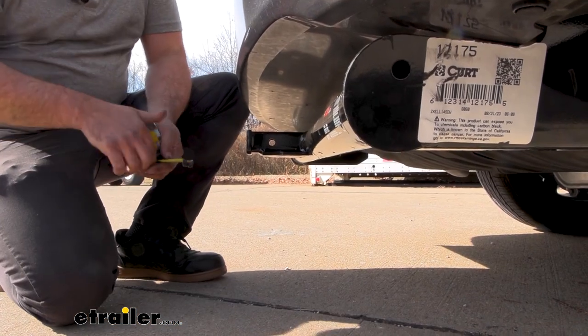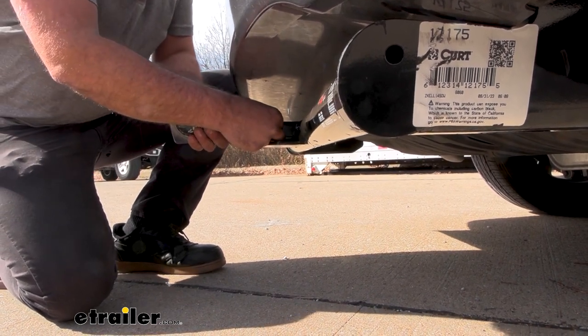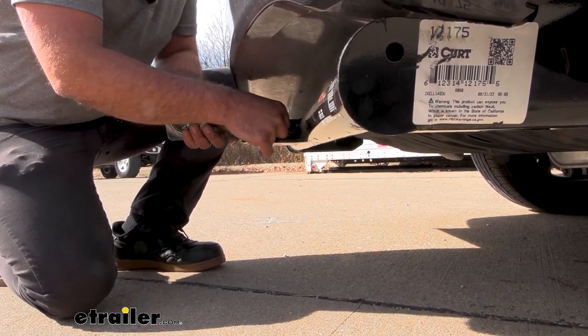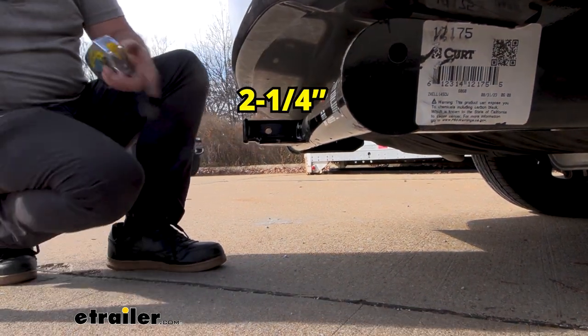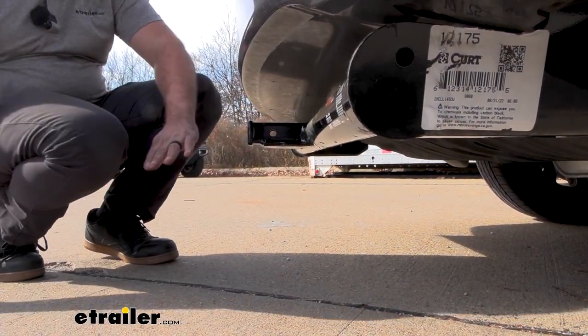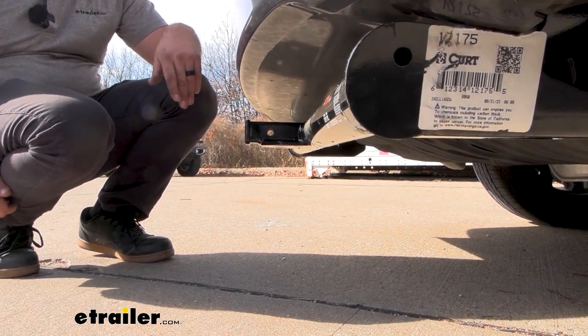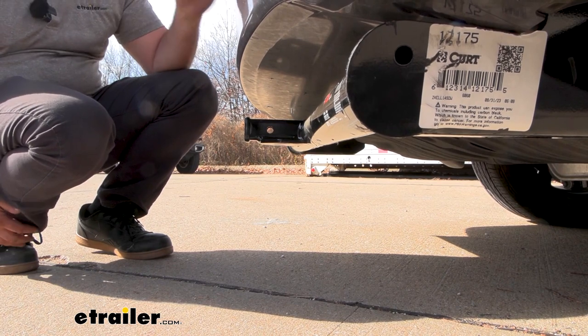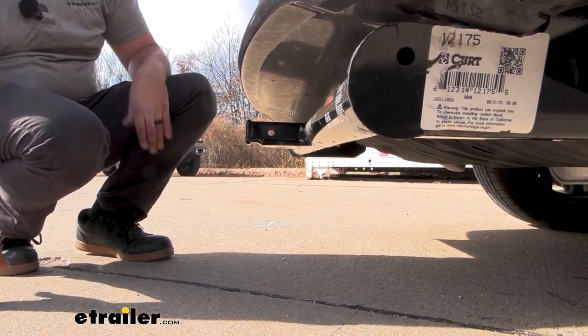Some of your accessories will stow in a vertical position — you want to make sure they're not going to make contact with your rear fascia. From the center of the hitch pin hole to the furthest point on the rear fascia comes in at about two and a quarter inches. I really don't worry too much that your bike rack or cargo carrier stowed up will make contact, but keep in mind you're more than likely not going to be able to open the rear hatch while those are in the stowed position.